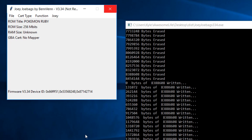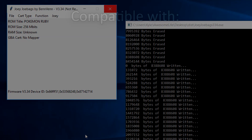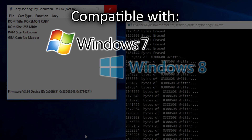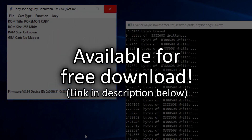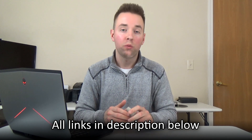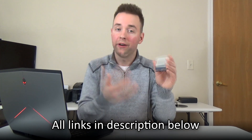Ben also wrote custom companion software for the Joey, which is required for using it. The software is officially compatible with Windows 7, 8, 8.1, and Windows 10, and is available for download from Ben's site for free. Ben updates this software with support for new cartridges pretty regularly, unlike many other cart reader solutions still out there. I've put links to the Joey software download page, as well as the store page where you can purchase a Joey of your very own, in the description below.